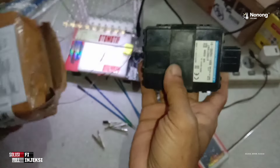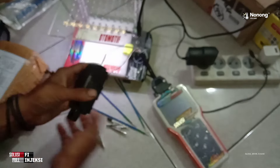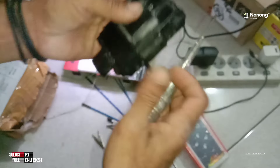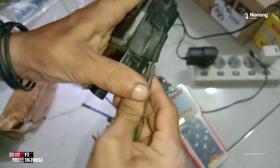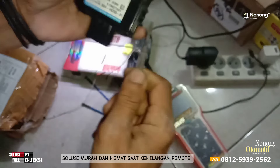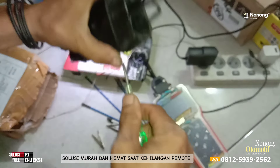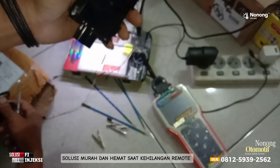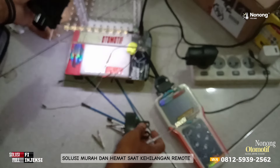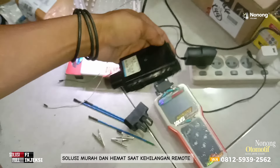Itu daerah mana saya nggak tahu. Yang penting dia ngirim SCU kepunyaan motor Yamaha ya. Karena remote-nya hilang dan ID-nya juga nggak ada. Kalau ada ID-nya sih enak, tinggal daftarkan saja. Tapi kalau ID-nya nggak ada, ya walaupun beli remote baru nggak akan bisa connect.